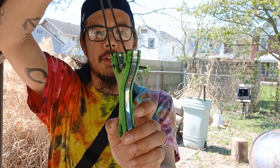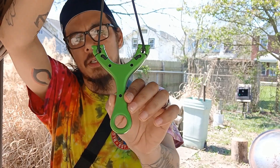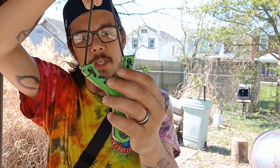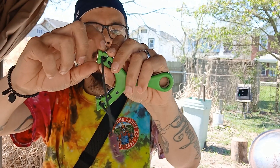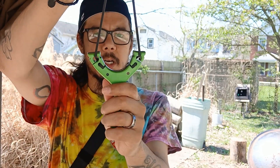Yeah guys, nothing fancy — no crazy edits or nothing like that today — just taking a few shots showing off this beautiful frame. It's got the wave attachment, which makes it really easy to set up the tubes. I need to trim these ends off. It also has these grooves for flat bands. I'm not sure why — the fork tips are pretty narrow, I don't know if they're 20 or 18.